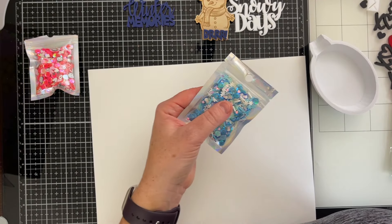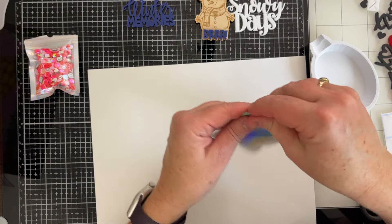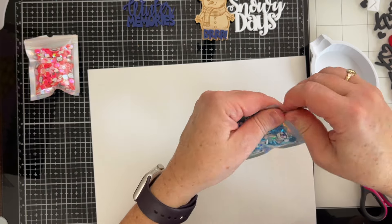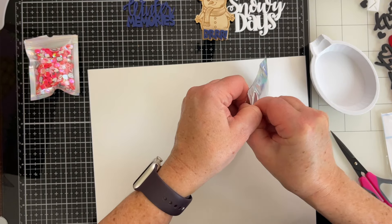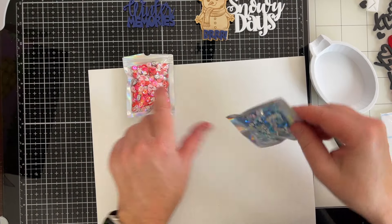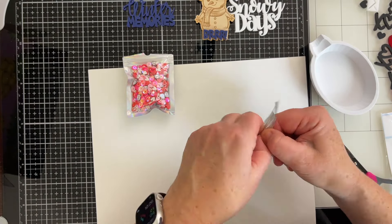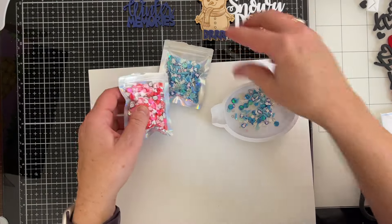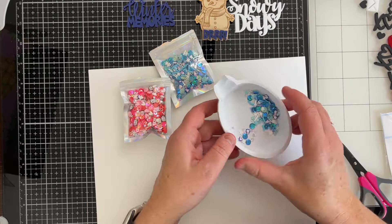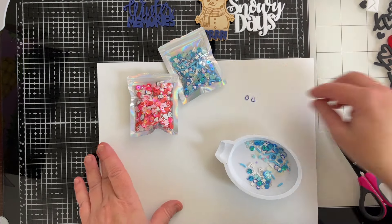Now this is our winter sequin mix. I see some fun pieces in here that I did not see when I first pulled this out. The same ideas I mentioned for the other mix would also apply to this — they can be used instead of enamel dots, they can be used in shakers, they can be used as scattering bits on a layout. So many options. What's fun about contrasting these two is they're slightly different. They're both sequin mixes, but there are some different elements. We've got little penguins!